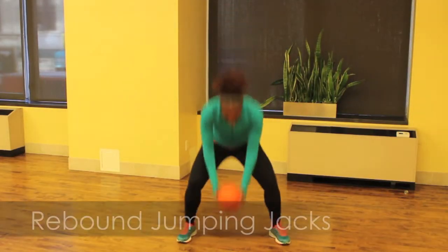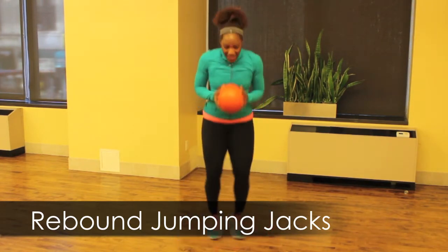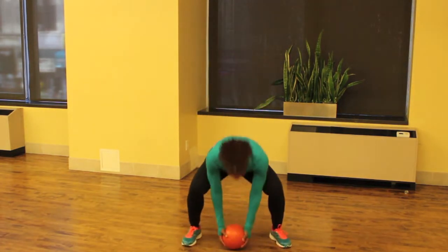Let's do some more cardio with rebound jumping jacks. You're going to hold the ball close to your chest and then squat down as you dribble the ball towards the ground. Then hop back up and pass the ball to the point guard. Keep passing, keep dribbling for one minute.